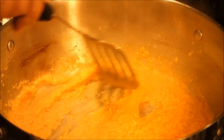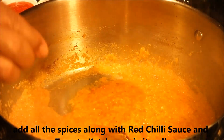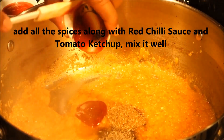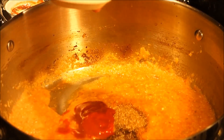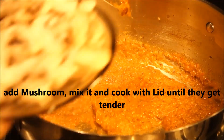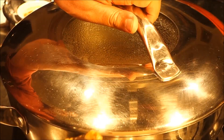I cooked on medium gas and my tadka is almost done. As you can see, it's starting to leave oil, which means the tadka is fully cooked. First I'm going to add the sesame oil, black pepper, salt, cumin seed, and garam masala, then bring in the ketchup and red chili sauce. I'll mix it well.